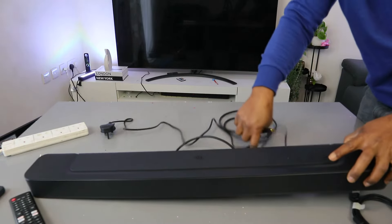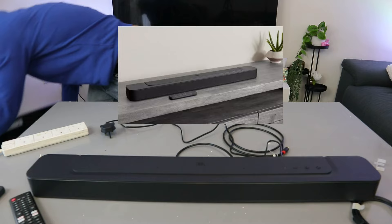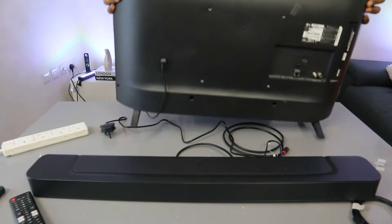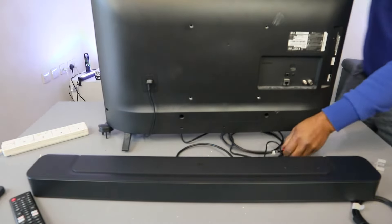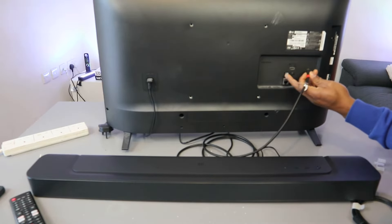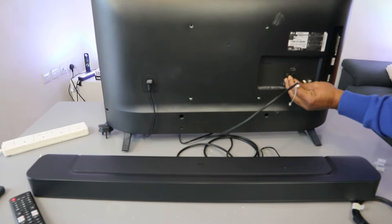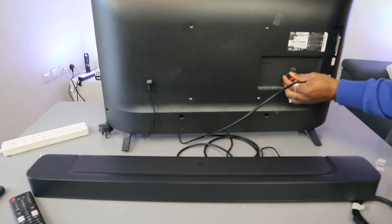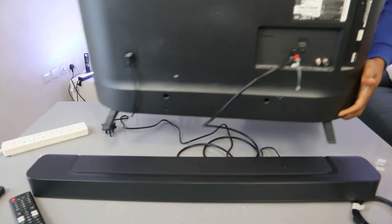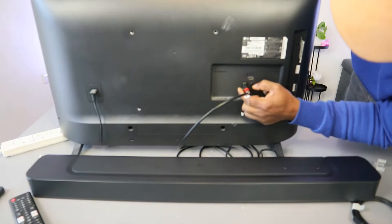Now take the other end of the cable to the back of your TV. I'm going to do this demonstration using an LG TV. Go to the back of your TV where it's written optical digital audio out, push it inside and connect it.